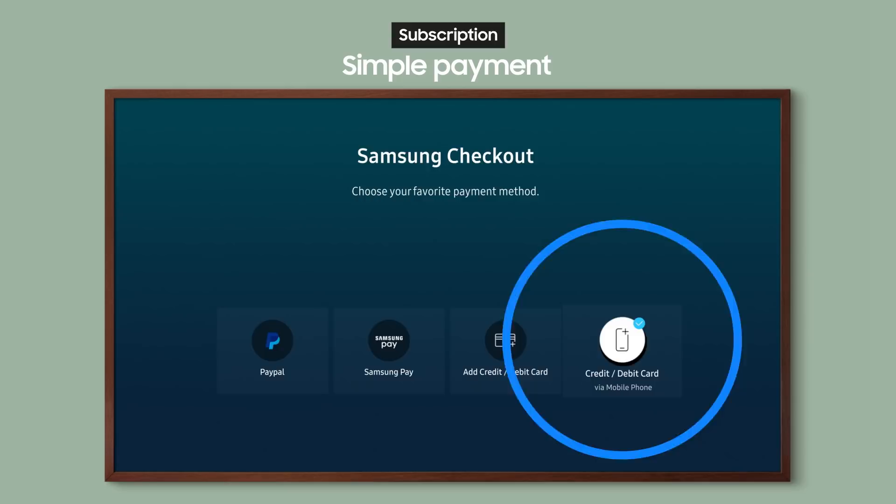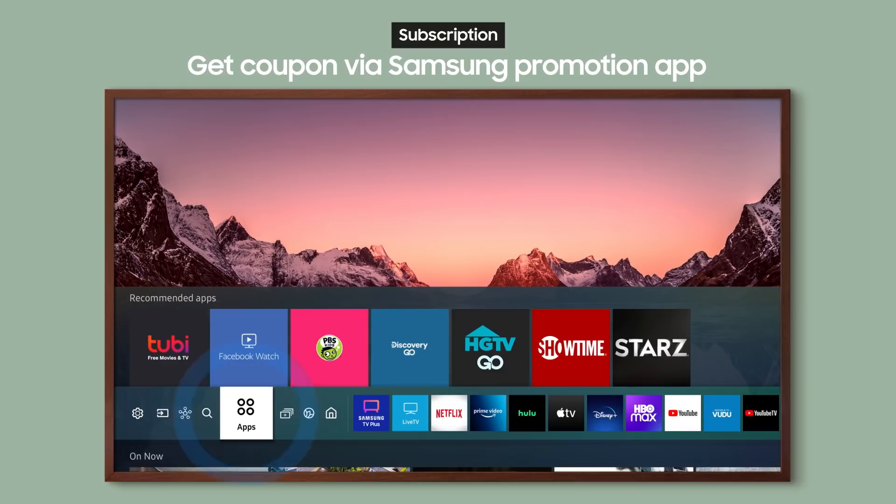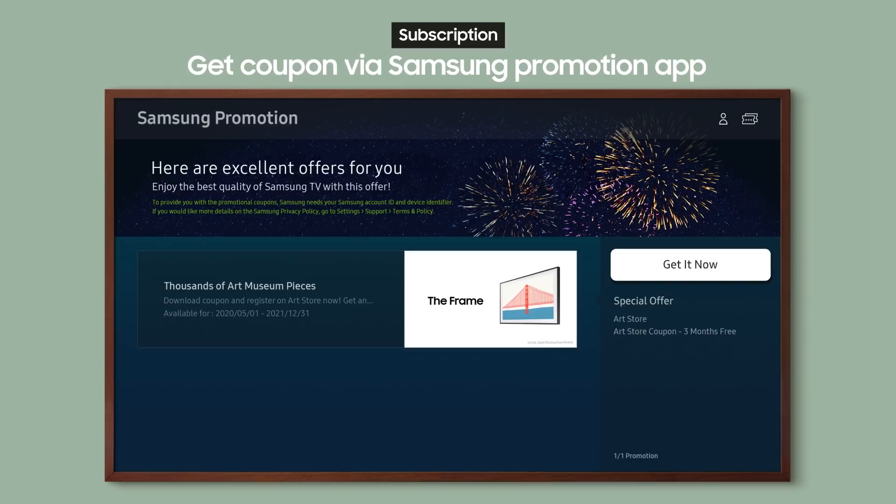Payment is simple too — just register a payment method and you're all set. Don't miss your chance to get a free coupon for the art store. New customers can get a free coupon by selecting Apps from the Smart Hub and going to the Samsung Promotions app.